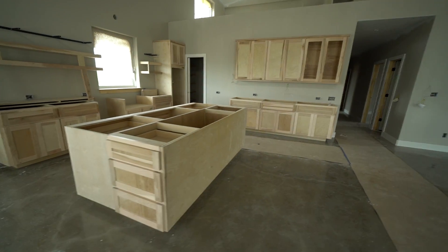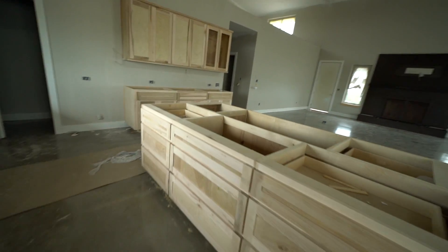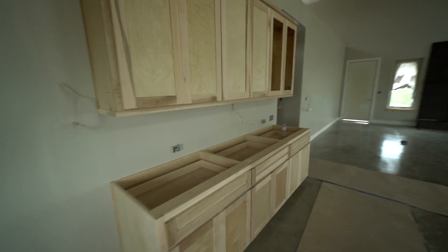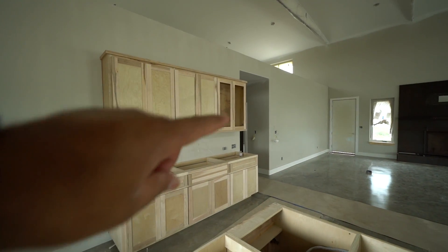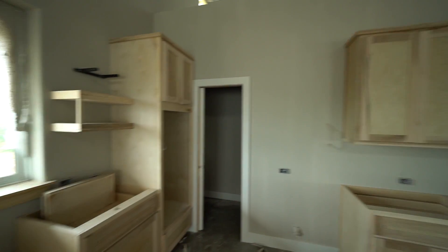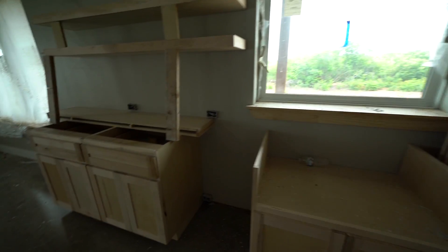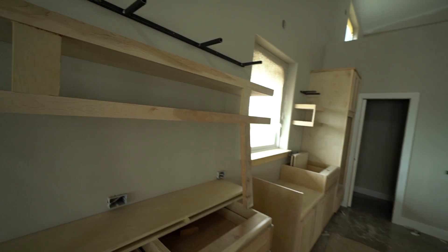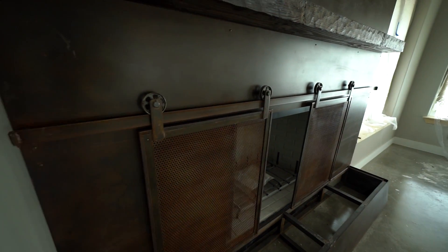Let's start in the kitchen. Here's the island — it has cabinets on this side, cabinets around the front, and more cabinets around the side. These cabinets are all going to get painted; the painter is going to be here next week. The ones over there on the right are going to get glass. Here's where the sink is going to be, right in front of the big window. More cabinets, and here's the floating shelves — we haven't finished installing them but we'll get that done in the next couple of days. Here's the fireplace; it's all built out of metal.